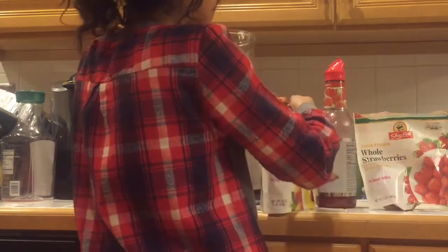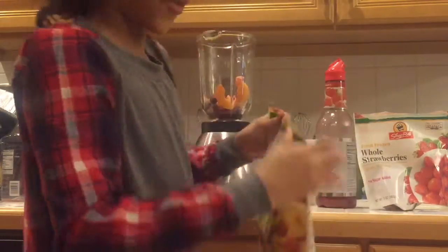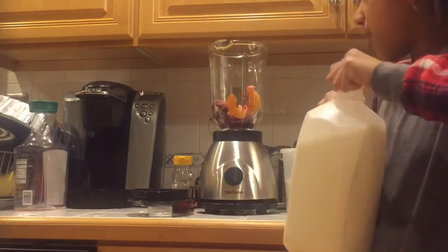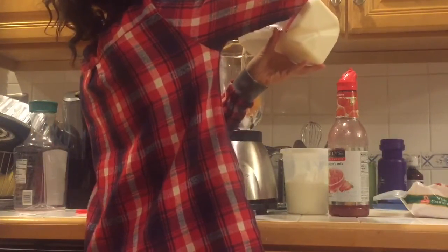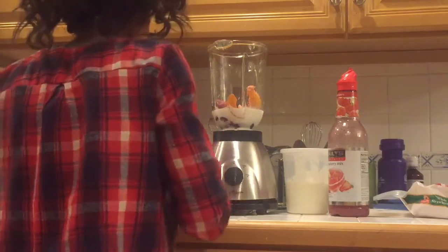The first thing you're going to do is add your frozen fruit. I just have a variety pack, and it comes with a whole bunch of fruit already mixed in, and you're just going to put that in there. Next, I'm going to take my milk and pour it in. You don't need a whole lot of milk, just because you don't want your smoothie to be too thick.